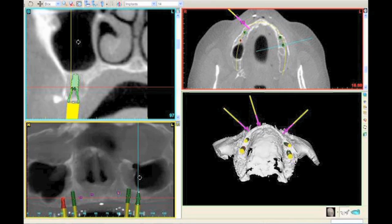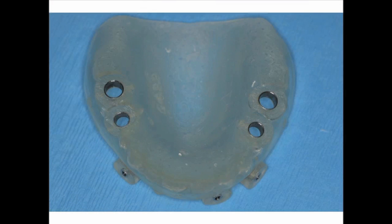Our CT scanning allows us to make pre-surgical decisions on whether or not we can place implants in a different part of the maxilla. And that's what we'll end up doing. From the CT scan and the diagnosis made, a surgical guide is fabricated.